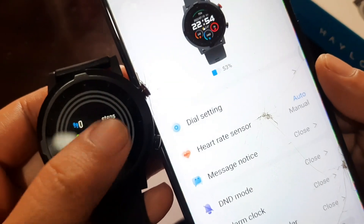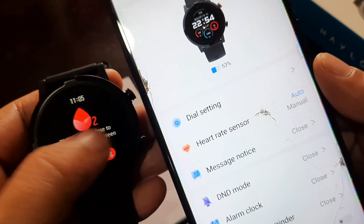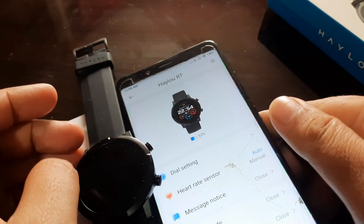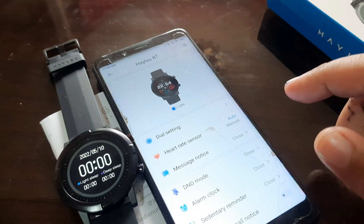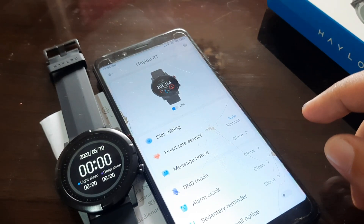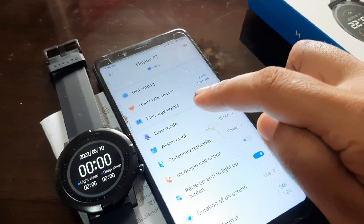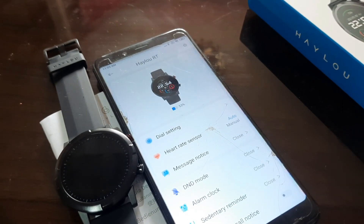That's the step-by-step process on how to pair your HILU RT device to your smartphone — easy, simple, and fast. If you have any questions regarding the installation and pairing of your HILU smartwatch to the HILU Fun app, available on Android and iOS, please drop a comment below and we'll try to answer your queries. Bye!